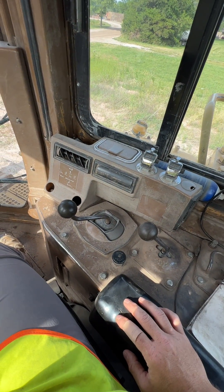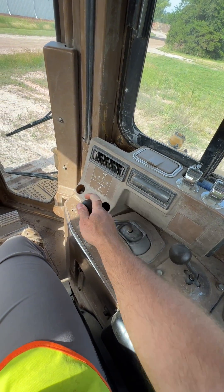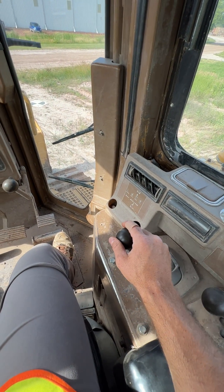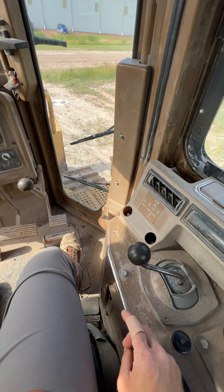Over here on the right side, this one is the blade control — forward is blade down, back is blade up, left would be tilt left and right would be tilt right. This machine has a scraper pusher blade so there is no blade tilt.